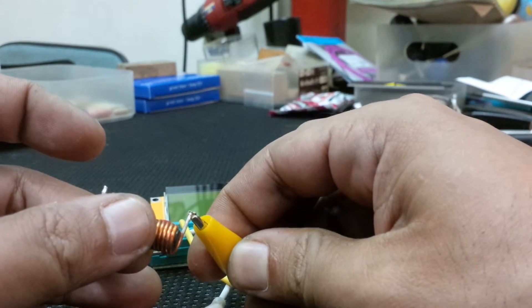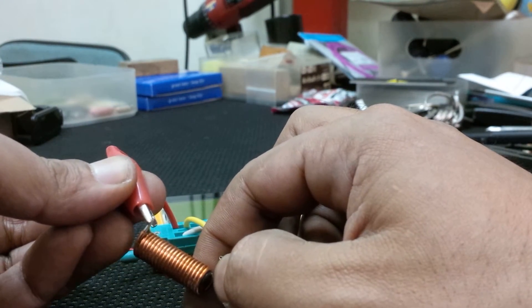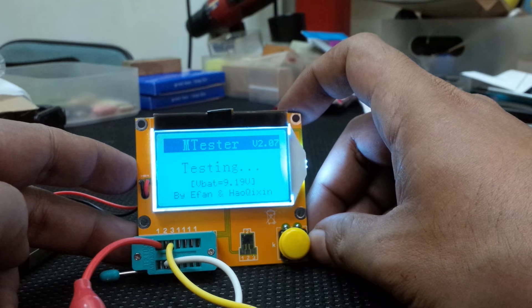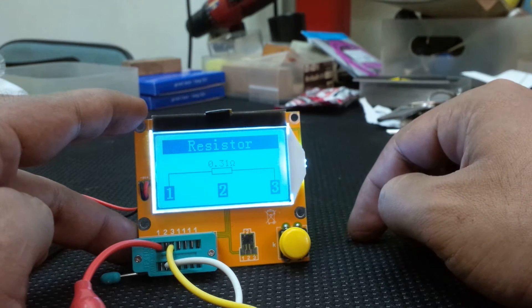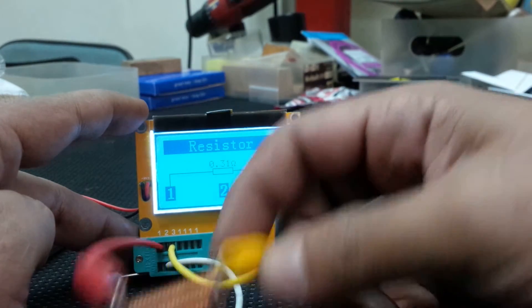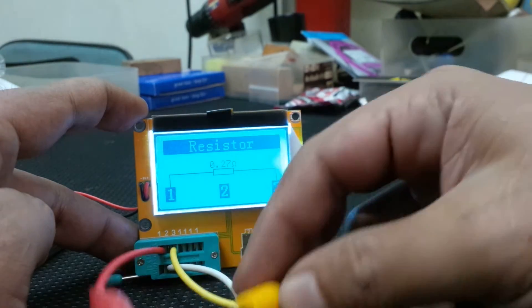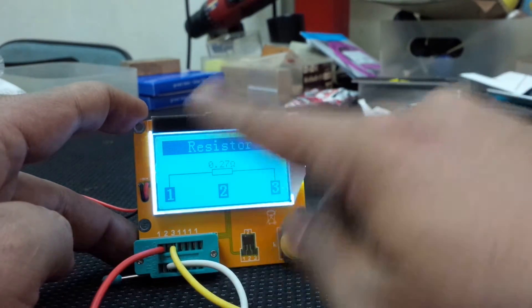Let's test an inductor. Unfortunately I only have one inductor — this is taken from a power circuit. Press test... it tells us it's a resistor. I'm not sure why — maybe I should buy the other version with more features. Let's press again... resistor again. I may buy the two-button version which may have more features for inductors.